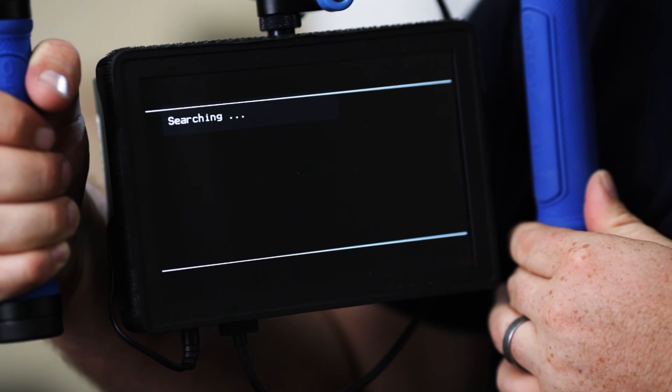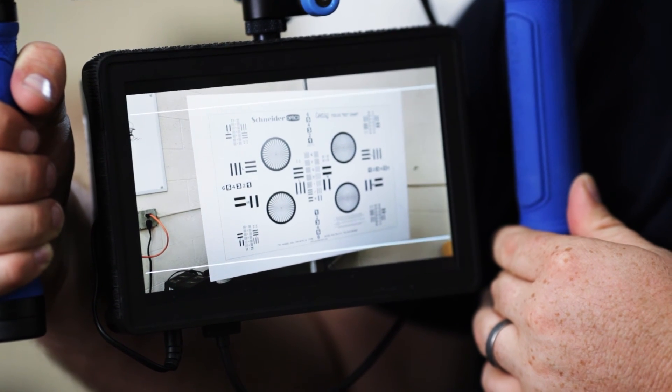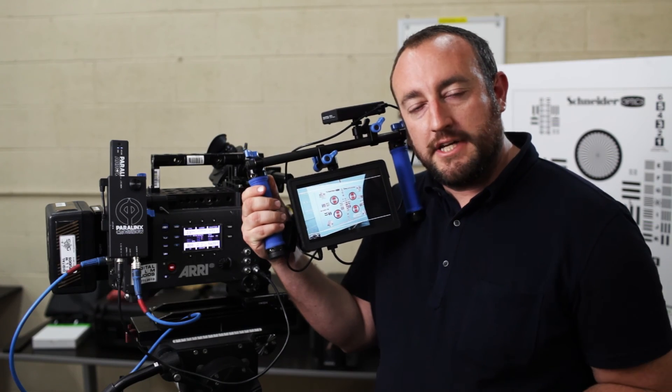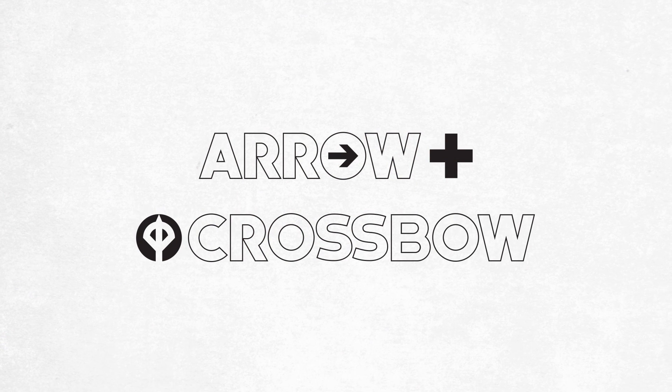You can see the Aero Plus receiver is searching since we just powered it up — and here we go, picture's up, ready to shoot. Thank you so much for checking out our introduction to using the Paralynx Crossbow with an Aero Plus on an Alexa camera.